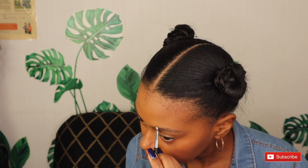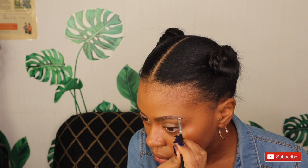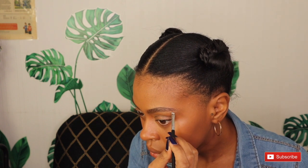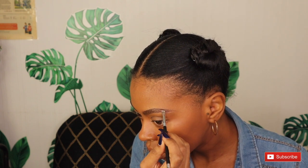Now we're going to use Anastasia Beverly Hills Dip Brow Pomade. I use the color Dark Brown. This is also a really good look — I love this product. This is actually going to be my slay look. The only thing different we're going to do is use the Dip Brow Pomade; other than that we're still going to use the same concealer, same eyebrow gel, and do the exact same blending.